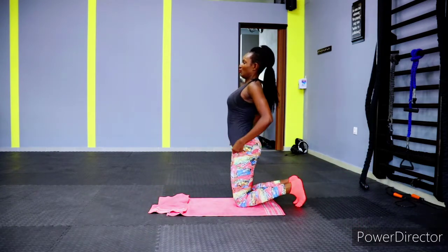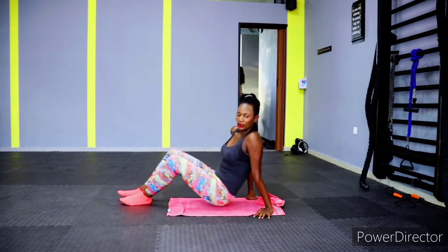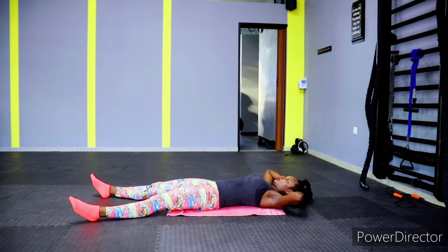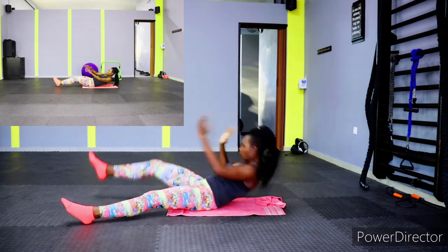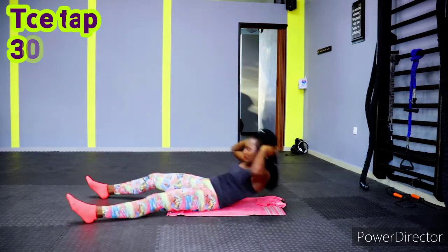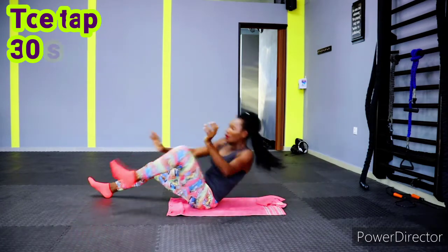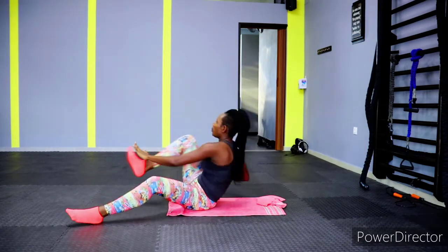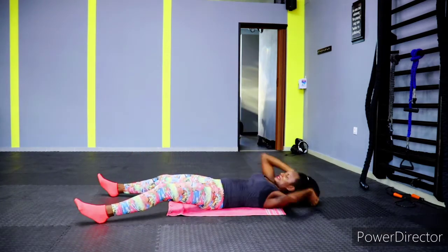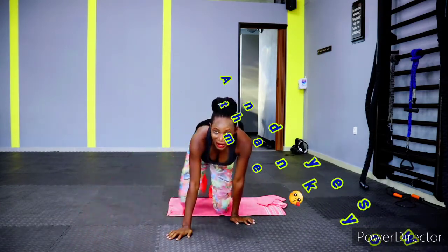Catch your breath for 10 seconds, then we're going into toe tap for 30 seconds. Lay down on your mat or floor — whatever you have at home. Tap your toes: use your right hand to tap your left toe, and your left hand to tap your right toe — it's a cross movement. Let's go — we're working those oblique muscles!